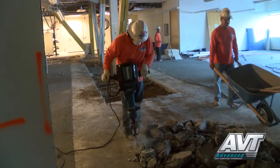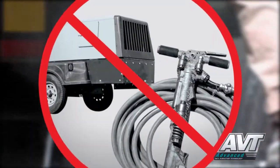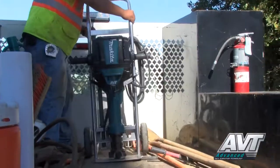More power, more speed, but with less noise and vibration, and zero hassle with an air hose and compressor. The HM1812 electric breaker is what contractors have been waiting for.